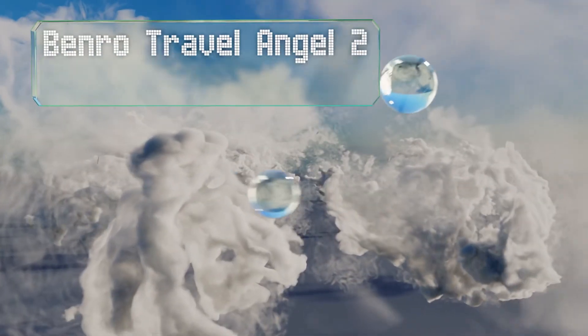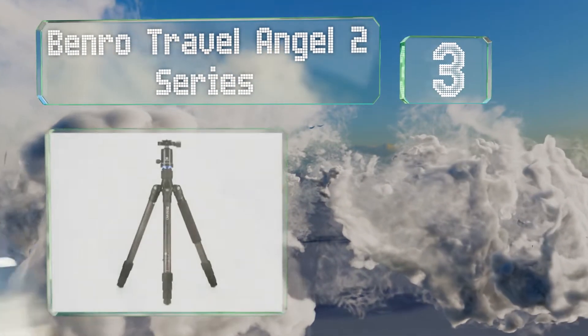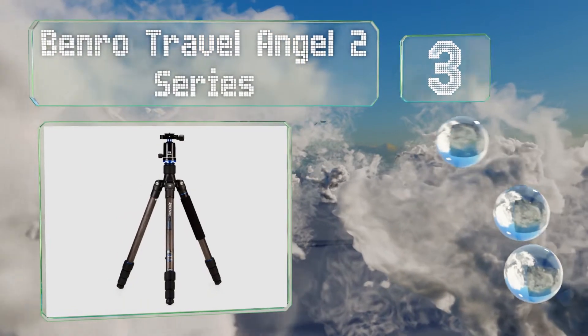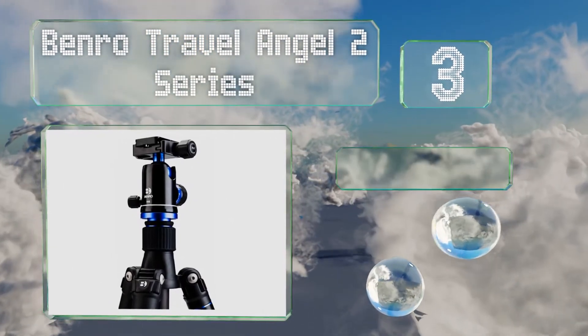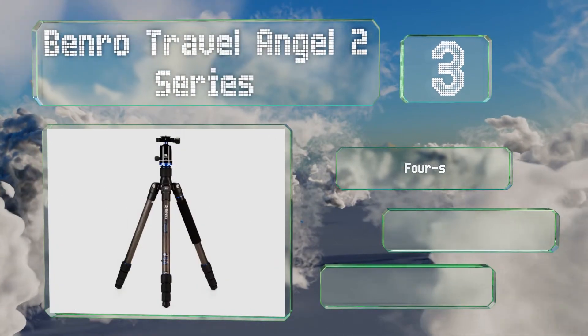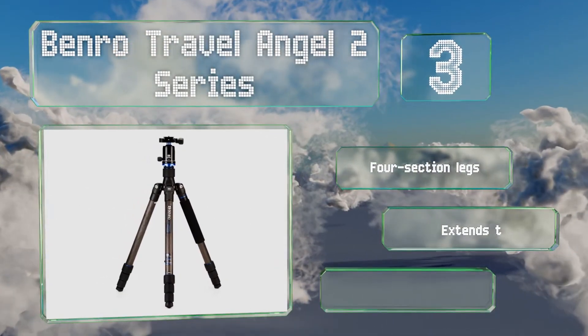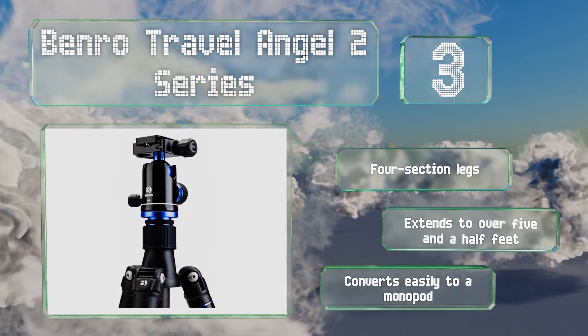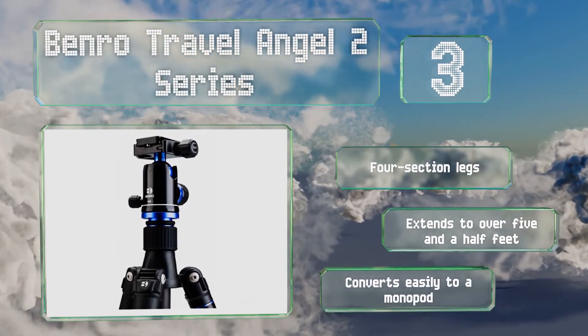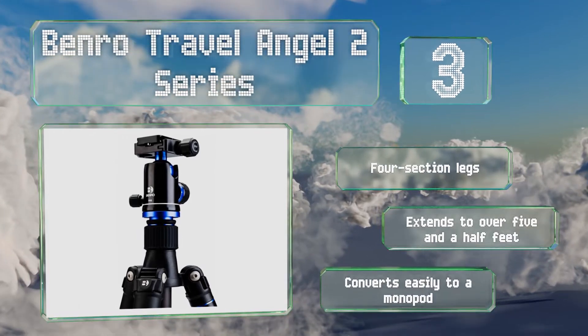Nearing the top of our list at number three. Thanks to its lightweight and durable carbon fiber construction, the Benro Travel Angel 2 series offers a high degree of portability. It comes with the company's simple and effective V1 ball head. It's equipped with four section legs and can extend to over five and a half feet. It converts easily to a monopod too.